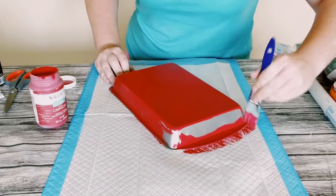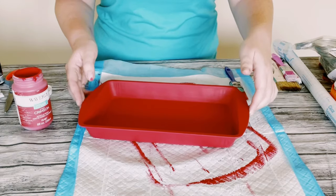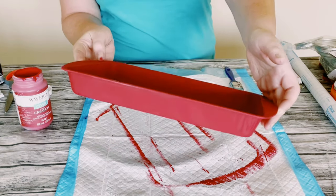I just painted the bottom side and the inside of the brownie pan and then just allow everything to completely dry before moving on.